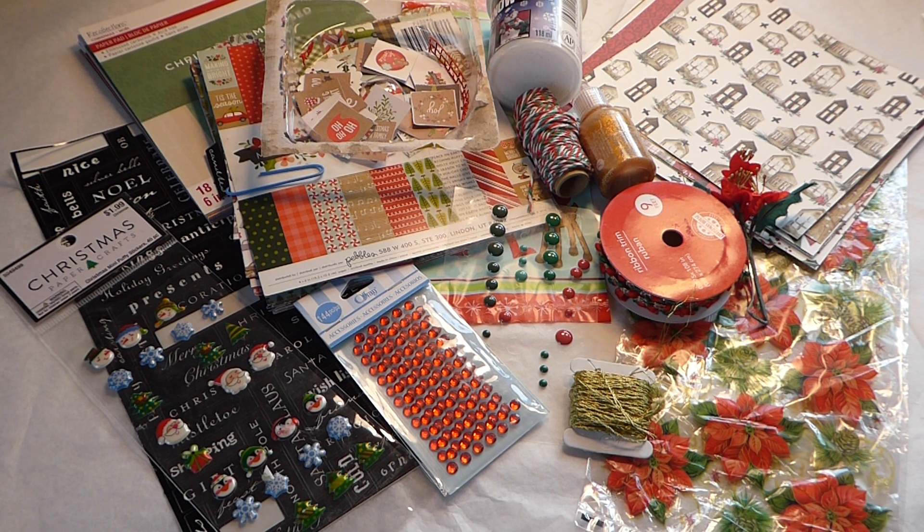This last week, two of my Facebook swap groups partnered up their Christmas swaps and I decided to sign up for four swaps. Feeling a little overwhelmed, I thought I'd dive in this weekend and pick two and figure out how I could get going on them.